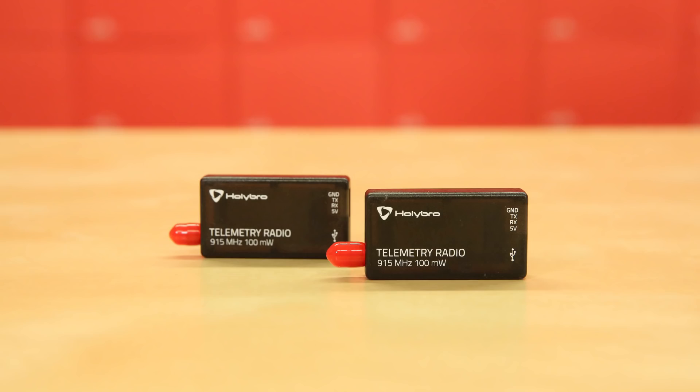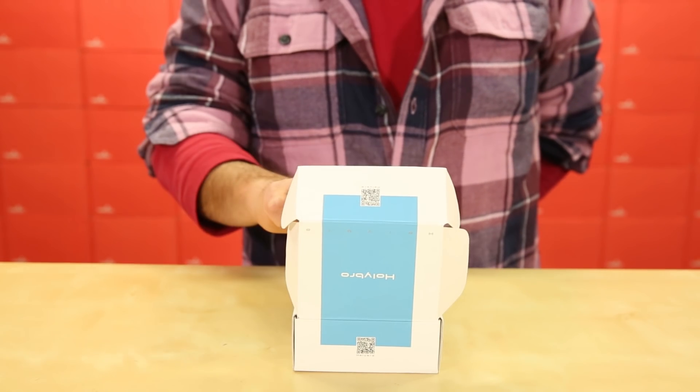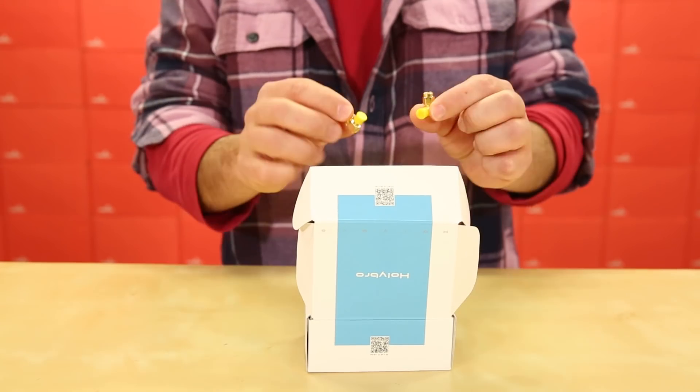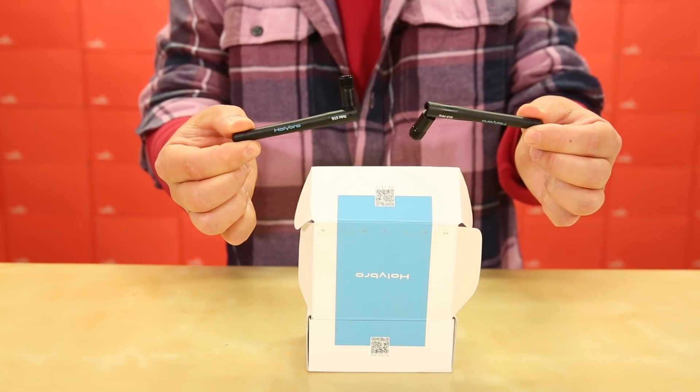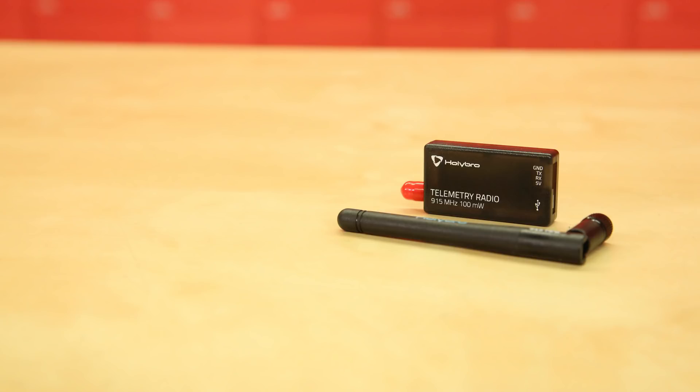With the two modems, you also get a USB cable, an Android adapter cable, two right-angled RP SMA connectors, two 915 megahertz antennas, and two JST GH cables.